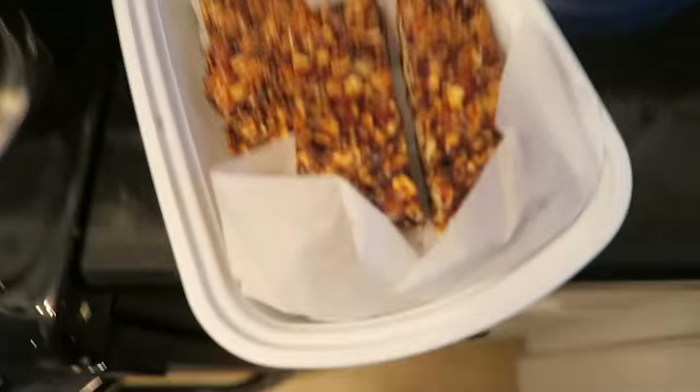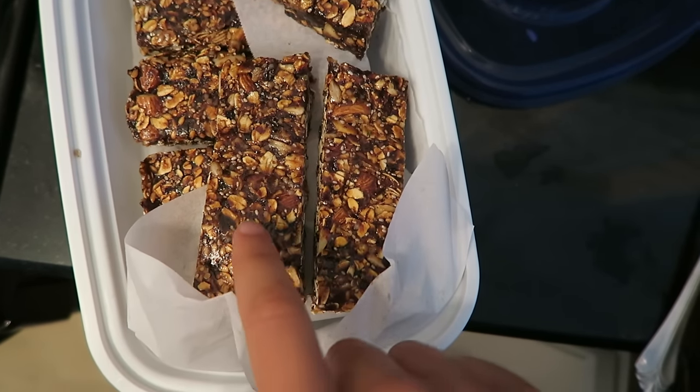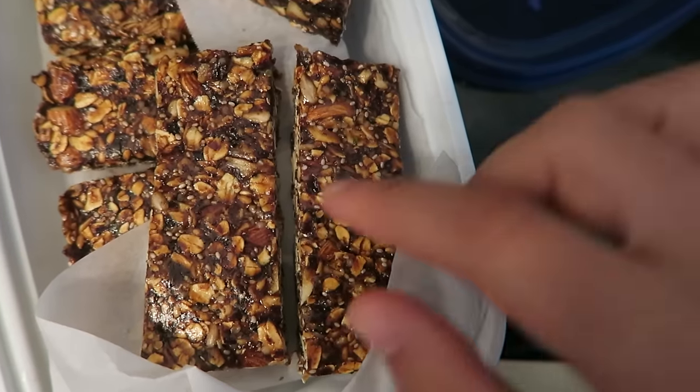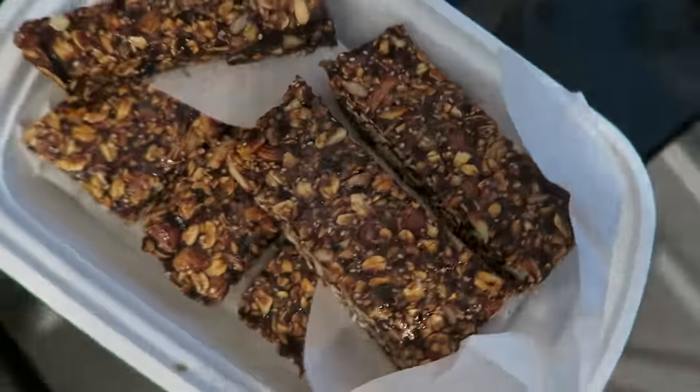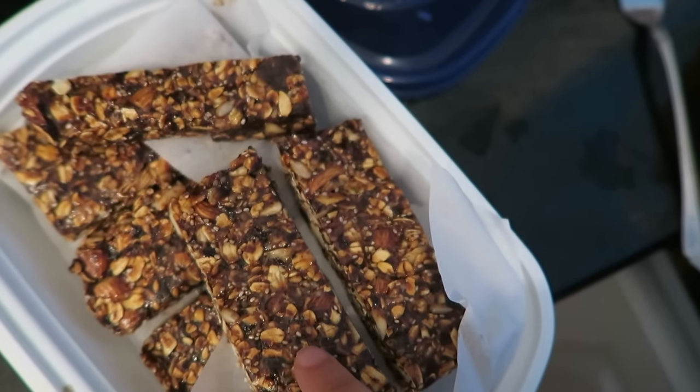I'm also going to be bringing one of these granola bars that I just made. I actually got the recipe from Minimalist Baker, and they're oil free, which I was pretty surprised about. It's just a mix of some dates with almond butter and agave syrup, and then there's some almonds, oats, chia seeds, flax seeds, and hemp seeds in them. So they're very hearty and nice and dense. I'm probably just going to pack one as a snack. I have to take a bike to the metro stop and take the metro to class, so I'll probably eat my lunch on the metro while I look over some notes, and then eat the granola bar on the way home.